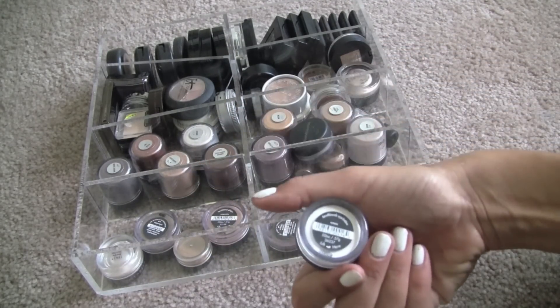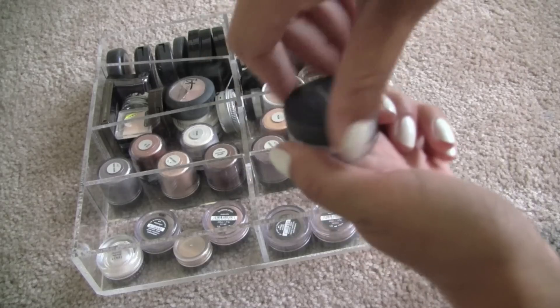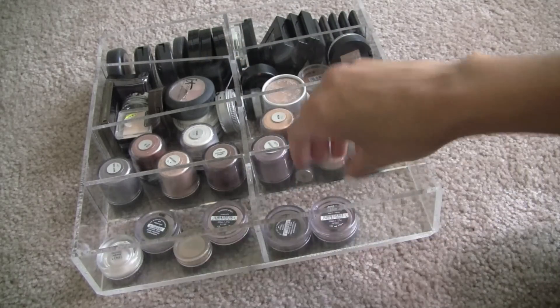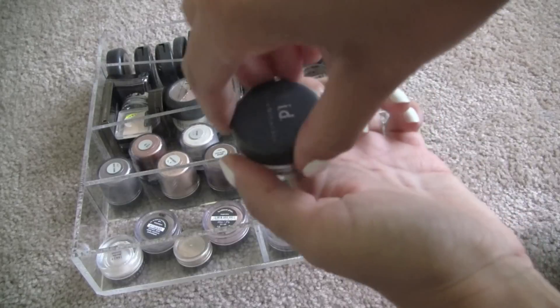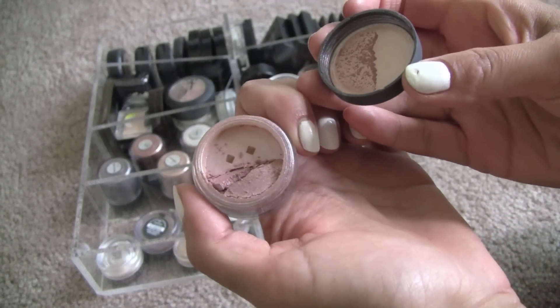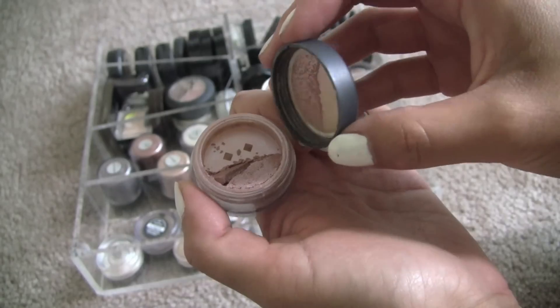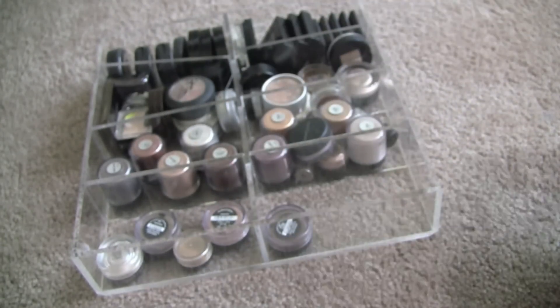This one is Snow, which is just a white. I'm going to say bye-bye to that one — I don't really ever reach for that one. Bare Skin is a good neutral, but it's a little pink-toned and it does have some shimmer in it. I'm actually going to hold on to this one — I think this is a good neutral eyeshadow lid color.